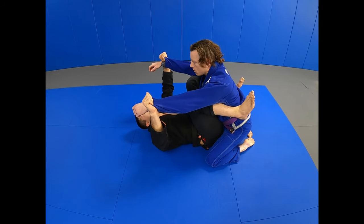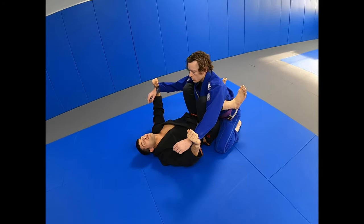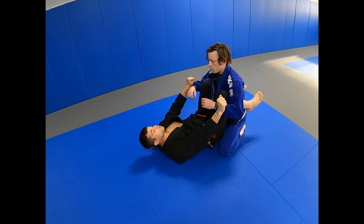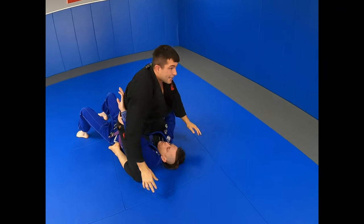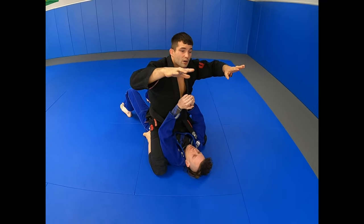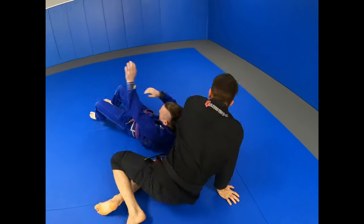I'm gonna do this when he gets over you. If I can't back row from here, I'm gonna use my hips all the way higher, then I back row. And when he falls, he's gonna put the hand on the floor — pull his hand. That's another important detail.